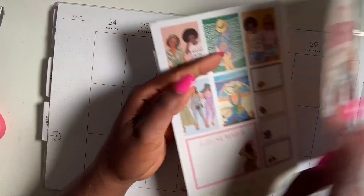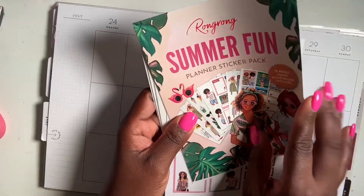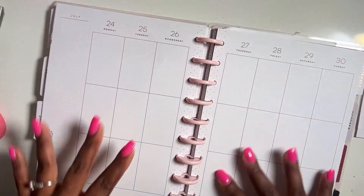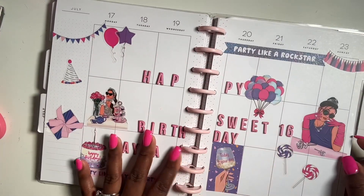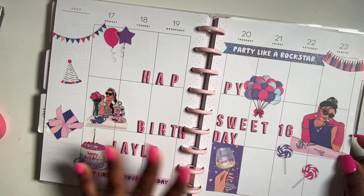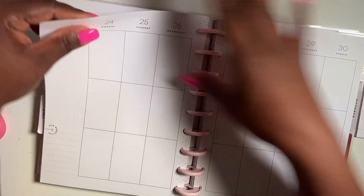Okay, so that's a quick flip-through. Like I said, this is called the Summer Fun pack — I'm not sure if she still has it in her shop, but you can double check. If you missed my last spread, I did a birthday spread for my daughter — she turned 16! I didn't do any functional boxes because we were away.